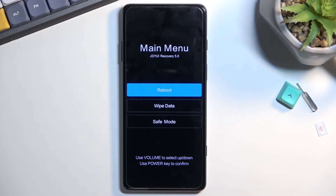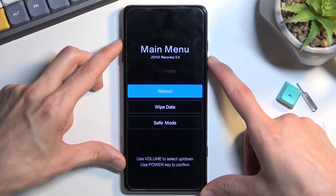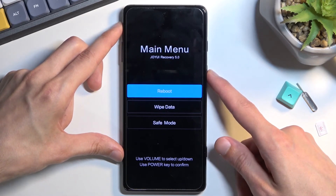From here you can only access three different options. We have reboot, which just takes us back to Android. We have wipe data, which allows you to factory reset your device. And we have safe mode, which theoretically should boot the phone into safe mode, though for me it doesn't do anything. You navigate through these options using the volume keys, and the power key is used to confirm whatever is selected.